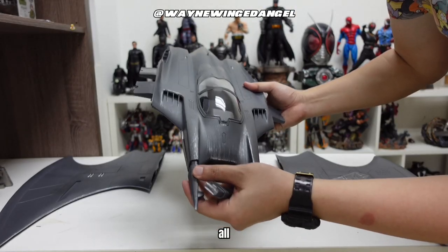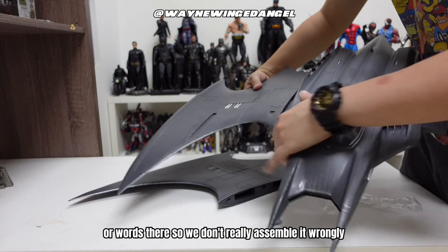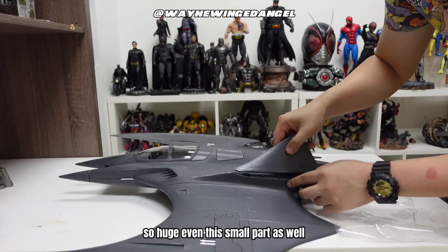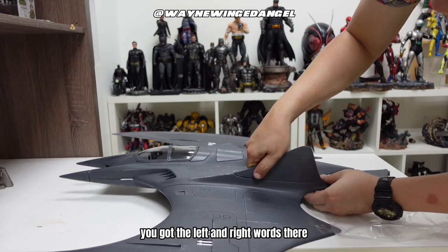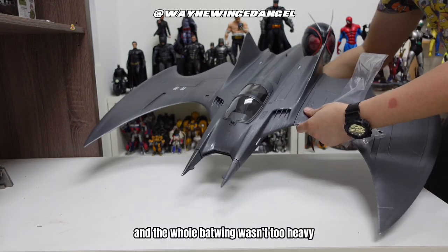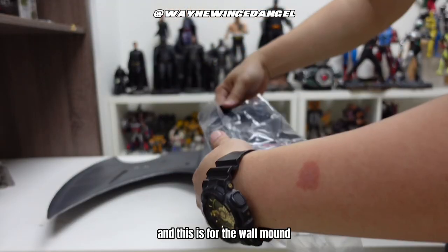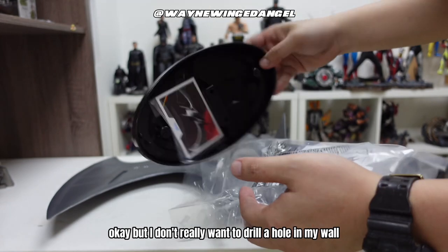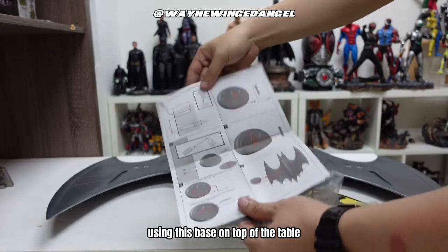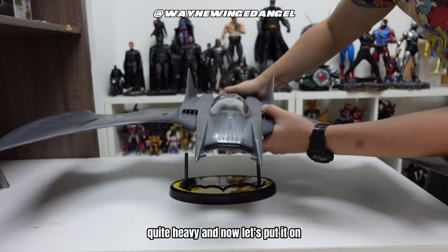The wing and all parts have left and right labels on them, so we don't assemble it wrongly. Even the small parts have left and right markings — make sure you check before you install. The whole Batwing is quite light in weight. This piece is for the wall mount, but I don't really want to drill a hole in my wall, so I try to display it using this base on top of the table. This metal rod is quite heavy.